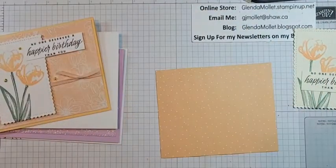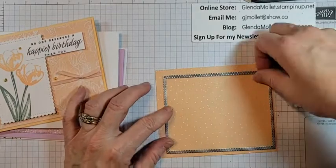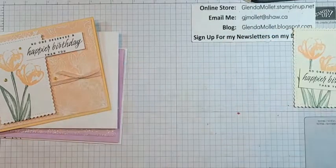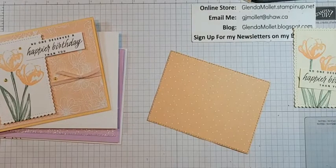I have to get my dies — not far away. Give that a cut with this die — this is the second-to-largest stitched rectangle. Run that through my machine. Okay, there we go.